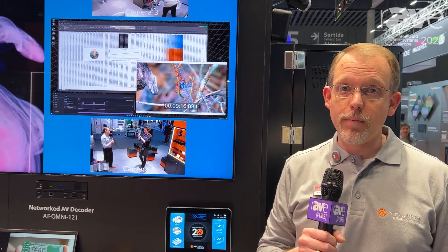Hi, this is Paul Creson. I'm a product manager at Edlona and we're here at ISE 2023 in Barcelona. Here we're showing our newest update to our Omnistream platform, our Omnistream 2.0 firmware.